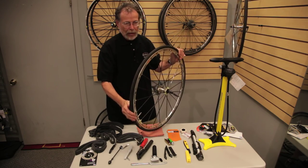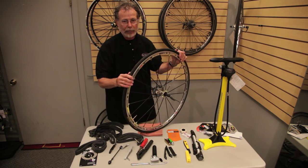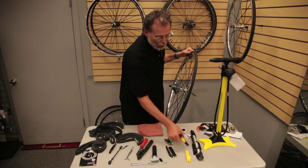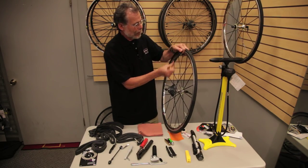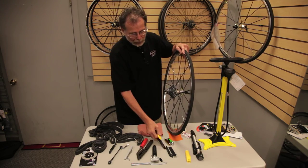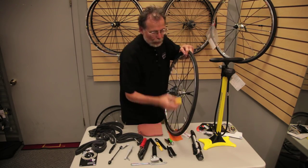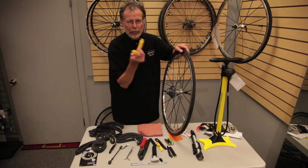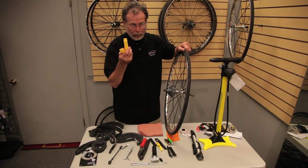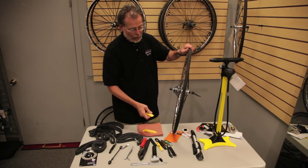So we've got a flat — what happens next? We're assuming you know how to take the wheels off; front and back wheels come off pretty easily. Find the tire lever of your choice. I like this Topeak brand because they're very strong and have a lot of extra leverage. Our most popular brand in the shop is Pedro's. The nice thing about Pedro's is if you drop them in the grass, they're bright yellow, pink, green, or orange — you can find them easily.